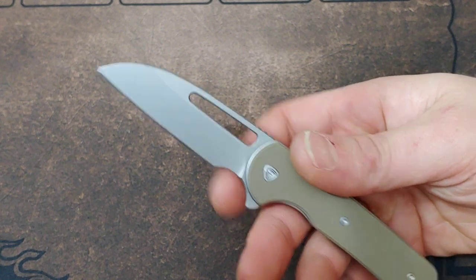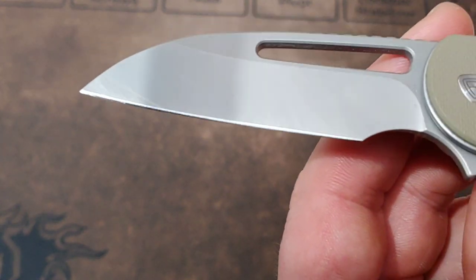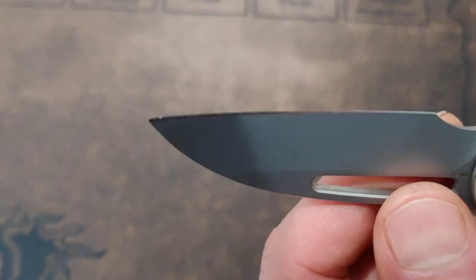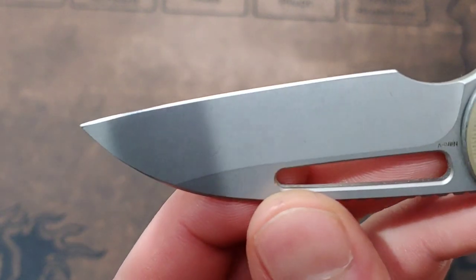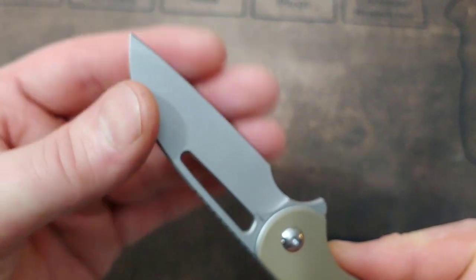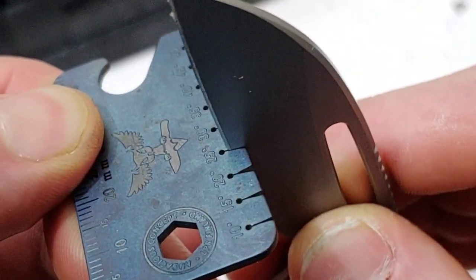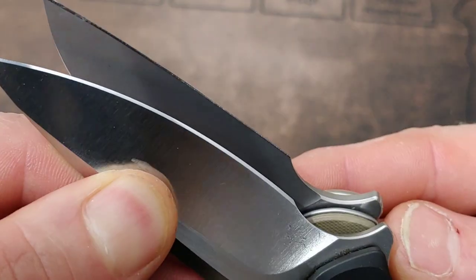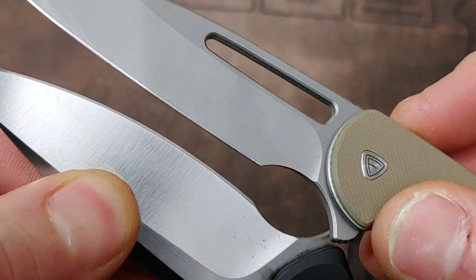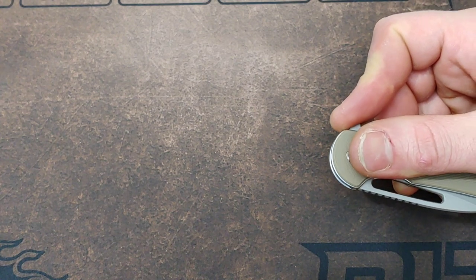I do really like this knife, but it did show up with a horrible edge — I did not like the edge at all. It would cut through paper, but I could literally rub my fingers back and forth on it. The bevel was very shallow, around 25 to 30 degrees. The behind-the-edge thickness on this is 15 thousandths and the blade stock thickness is 120 thousandths. At 30 degrees, that just wasn't acceptable.